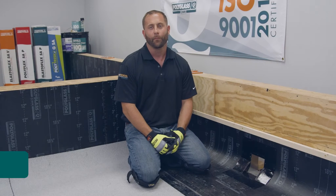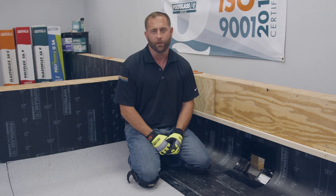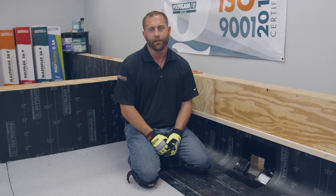Hi, my name is Tim. I'm a PolySchool trainer with PolyGlass. Today I want to show you the proper way to flash a scupper using our self-adhered membranes. We'll be using our Elastiflex SAV in the orange box behind me and our PolyFlex SAP granulated cap sheet in the red box.